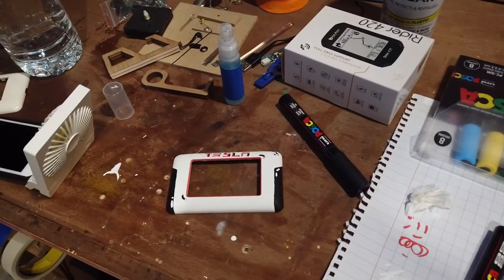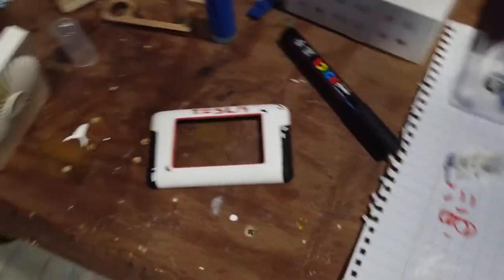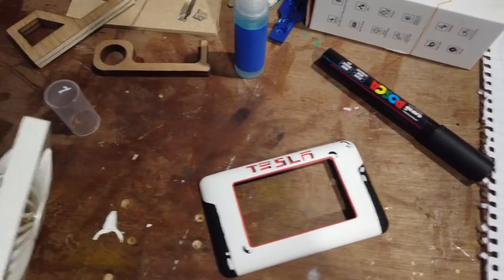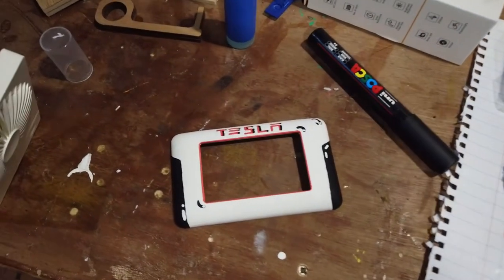The Tesla supercharger is done and now I can plug my phone into one every night. The last step is to use the Rust-Oleum clear gloss to seal it in and make it not be damaged when I plug things in. That's it, and we'll be doing more of these later.